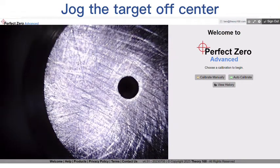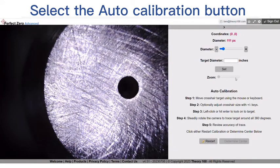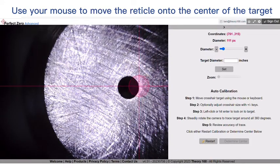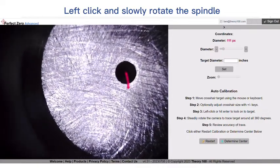Jog the target off-center. Select the auto calibration button. Use your mouse to move the reticle onto the center of the target. Left-click and slowly rotate the spindle.